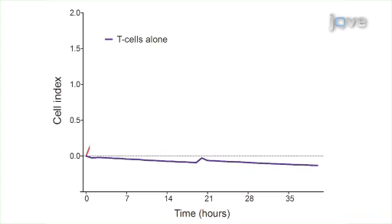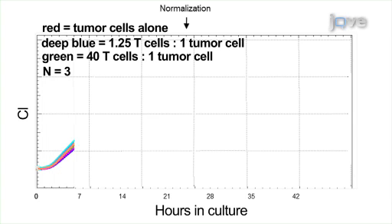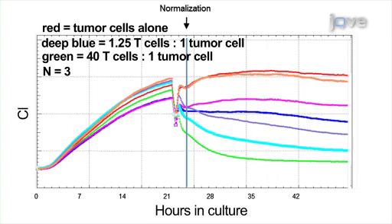T-cells and SKBr3 cancer cells were cultured on Excelligence plates and the cell index was measured, which is a reflection of the plate impedance. Because T-cells do not require adherence to proliferate, their effect on impedance was negligible over a 40-hour culture. Cancer cells cultured alone showed an increasing impedance measurement. However, addition of T-cells at 18 hours disrupts this trend. This event requires software normalization after the addition of T-cells and is further investigated in the next experiment.